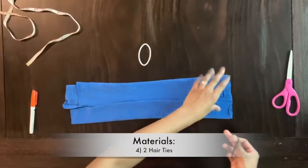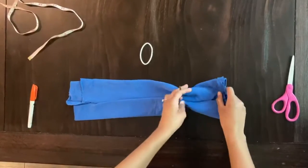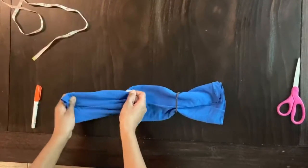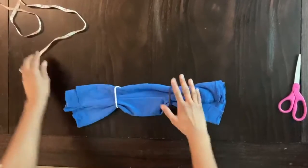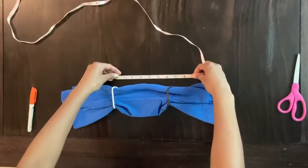Next, you'll take the hair ties and pull the cloth through the hair ties like so. You'll want to make sure that the hair ties are about six inches apart. If you'd like, you can use your tape measure or ruler just to make sure.